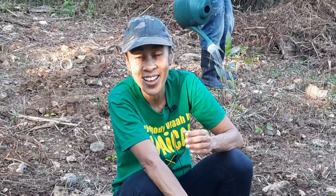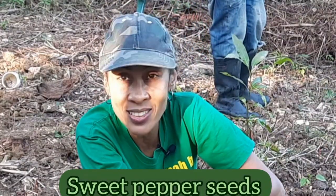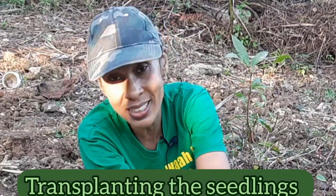Hey guys, so today Rocky and I are on the farm again. A few weeks ago he planted some sweet pepper seeds and I took some shots of that, so I'm going to show you how he went about doing it in today's video. I also took some shots of the different stages of development, and today he's going to be transplanting the seedlings from their trays into the soil. Stay tuned.